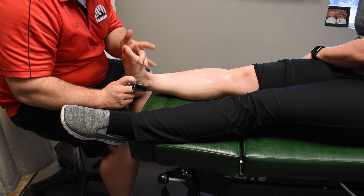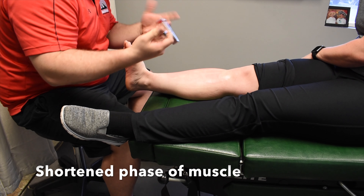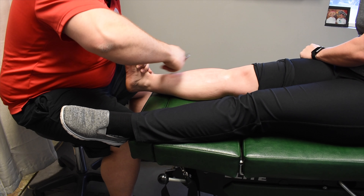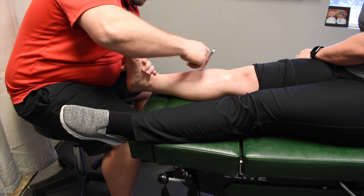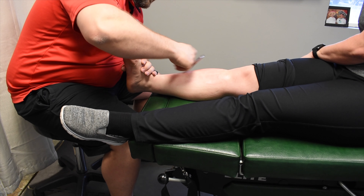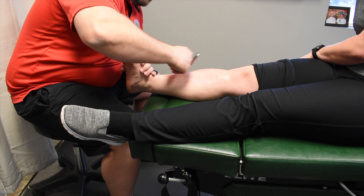It doesn't take long. Now we're going to change the foot position to really shorten that muscle, but she is holding that contraction of the tibialis anterior the whole time. You can see her foot is dorsiflexed and inverted at the ankle. Again, where that muscle attaches really changes the joint positioning.